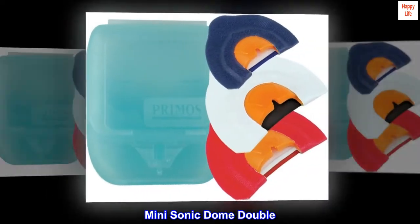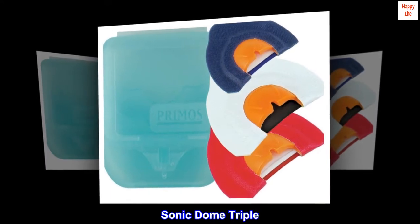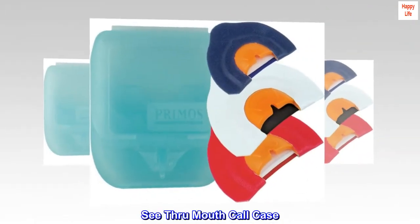Mini Sonic Dome Double. Sonic Dome Single. Sonic Dome Triple. See-Through Mouth Call Case.